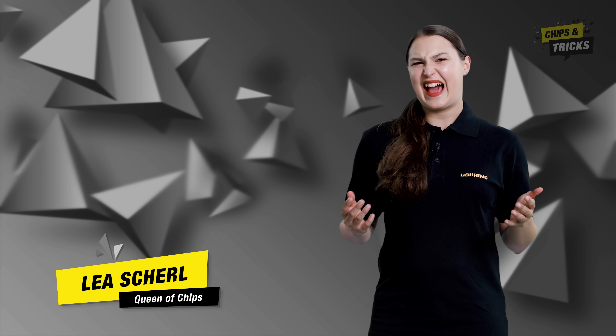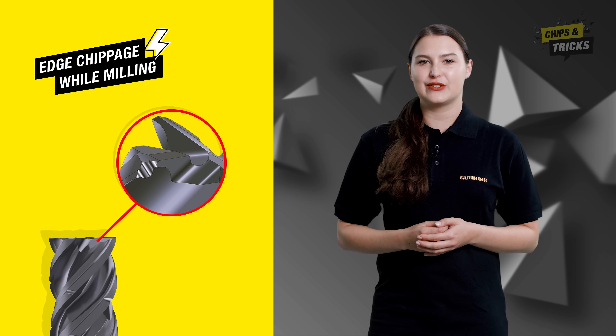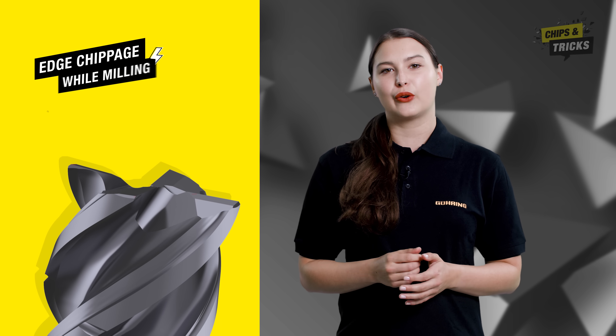Ready for a new episode of Chips and Tricks? Today we will look at how annoying chipping can occur at a cutting edge of your milling cutter, and how you can avoid this in the future to extend the tool life of your milling tools. Edge chipping is when small indents occur on the cutting edge, similar to the teeth of a saw.